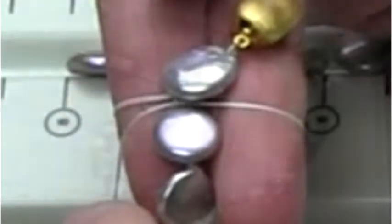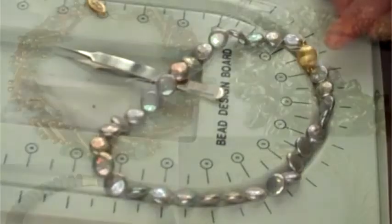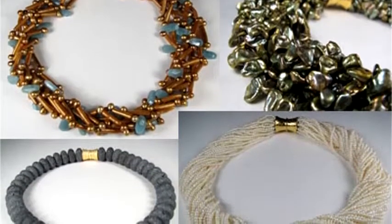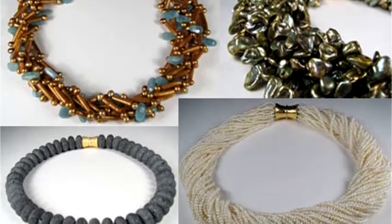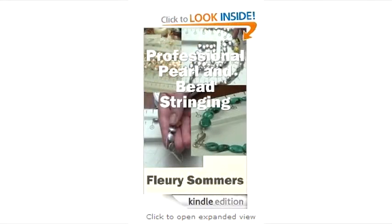As a jewelry teacher for more than 25 years, my experience is that with this course, both amateur and professional students can quickly gain the confidence and skills to support their own unique design visions. Click the link below this video to get your copy of Professional Pearl and Bead Stringing and get started today creating your own pearl and gemstone jewelry designs. Thank you for listening.